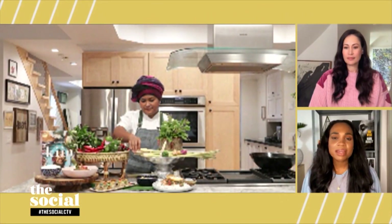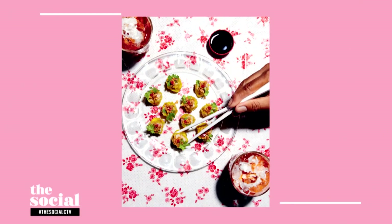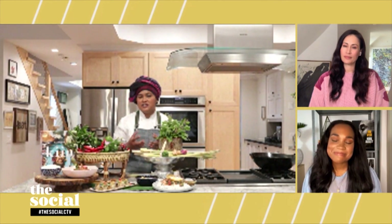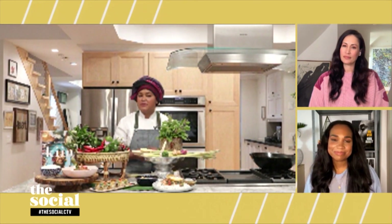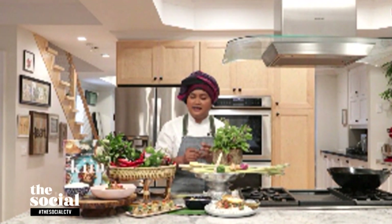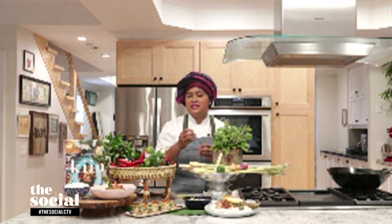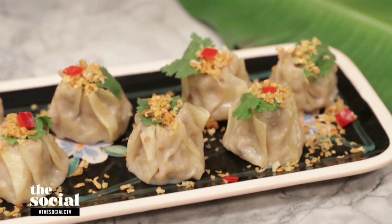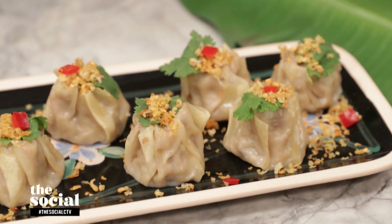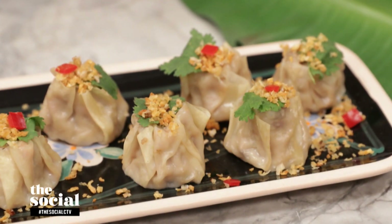Next, you've made some steamed chicken dumplings. Can you tell us about this dish? The steamed chicken dumpling is very much influenced by Chinese immigrants. It has a beautiful flavor from white peppercorn, cilantro roots, and garlic — used to marinate the chicken before we wrap and steam them. The crispy garlic topping brings bright texture and a beautiful aroma to the dumpling itself.